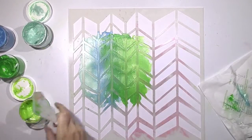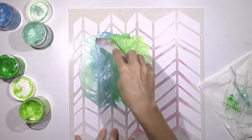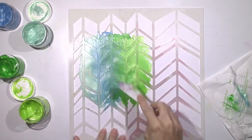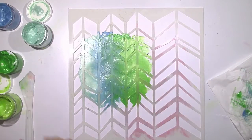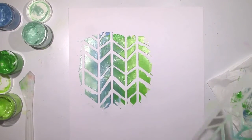Look how pretty this looks when I take the stencil off. I'm going to go back in with a little blue. And you know, you can control the thickness of this. Look how pretty that turned out — I love that.